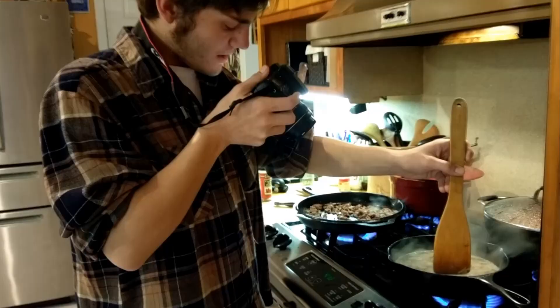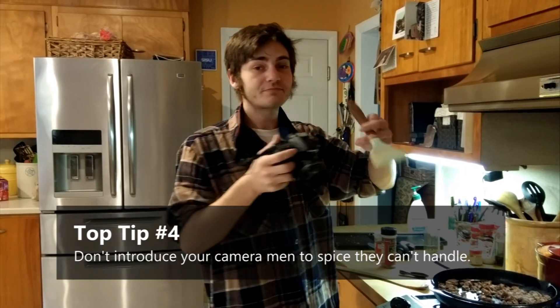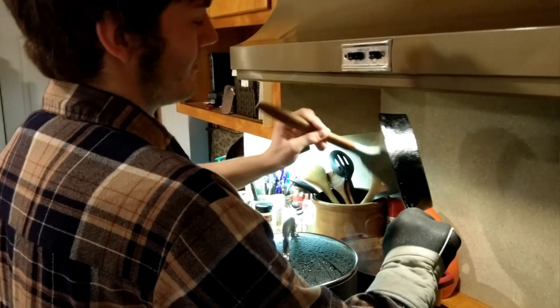Cameraman two — he's not doing very well, just not used to the spice. Doctor's orders: don't introduce your cameraman to spice they can't handle. Now we're just adding the chili peppers to the chili. Get that stuff nice and in there.